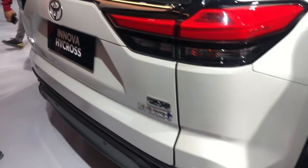This is the ZX variant. I will show you more of the interior. On the left side you have a magazine holder, bottle holder, JBL speaker, and power window.